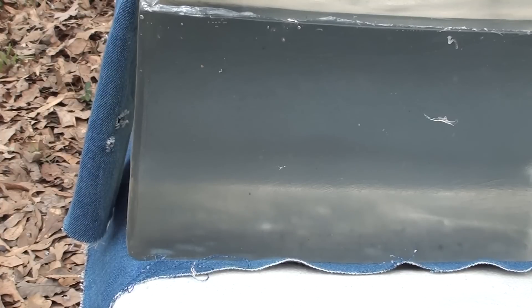We're gonna shoot it today through four layers of denim into calibrated gel, like we always do in ballistics tests, to see what kind of defensive ammo this is and if it's worth picking up. Here we go with that Magtech 180 grain bonded jacketed hollow point.